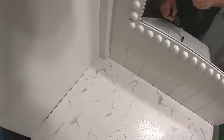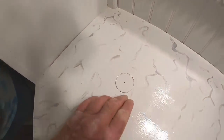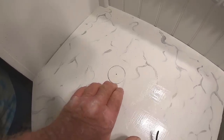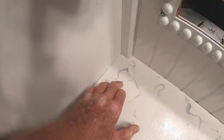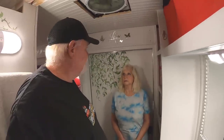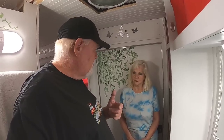I marked where the faucet's got to mount and the sink is going to mount here. This is the hole where I've got to drill for the drain, and then I've also got to drill this hole for the faucet, which I'm going to do with a hole saw. So I'm going to go ahead and get those holes drilled and then we'll come back and talk some more.